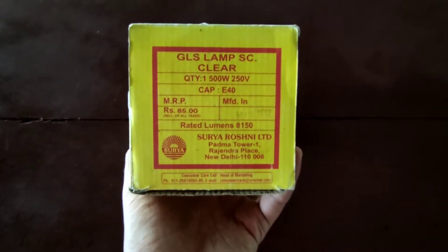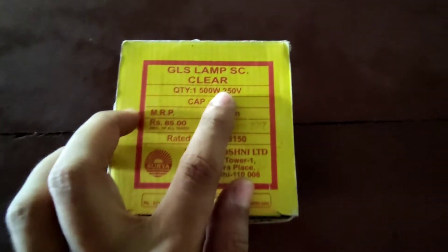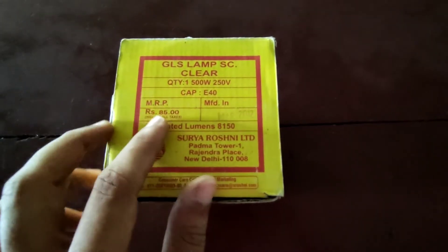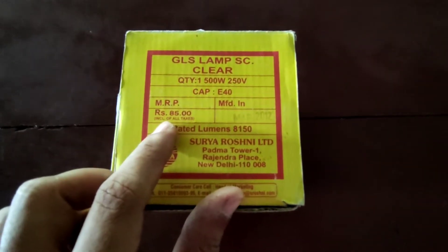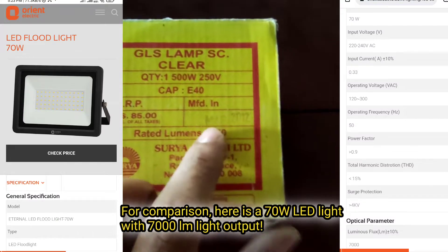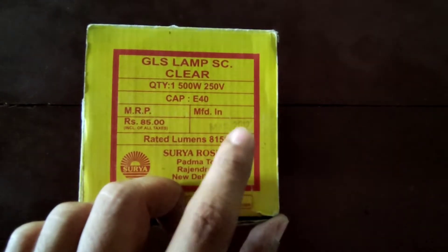On the box it's listed as: clear lamp, quantity one, 500 watts, 250 volts, single phase, E40 Edison screw base. The price is 85 rupees, rated lumens 8150. And if you look closely, you can see the date code: March 2012.